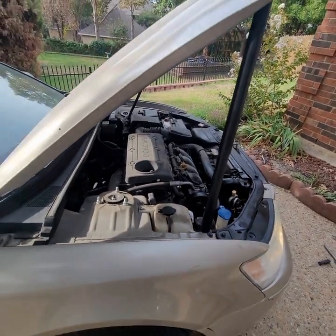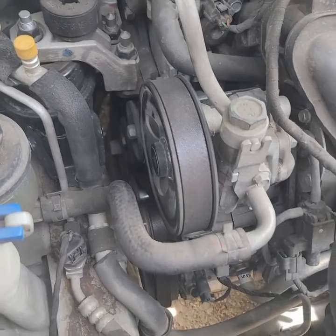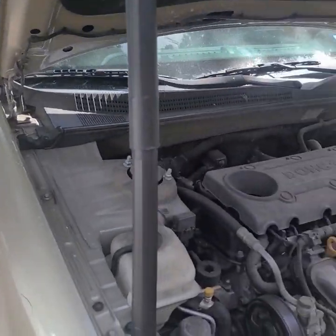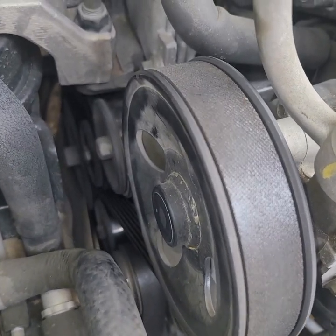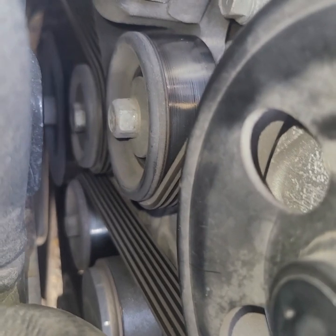A new tensioner just brings new life into an old car. All right, here we go — 2010 Hyundai Sonata 2.4 four-cylinder. We're going to change the serpentine belt, and while we're at it, we might as well go ahead and change the tensioner for good measure.